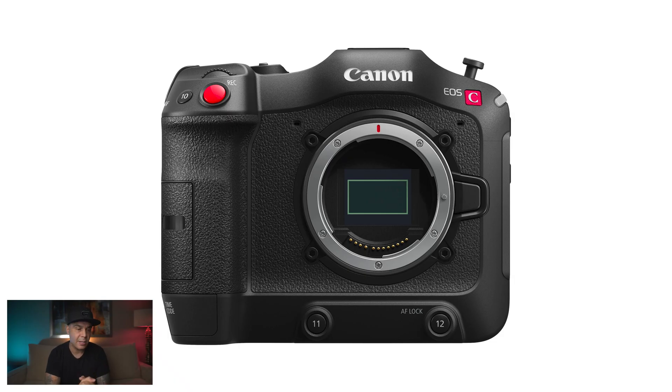This camera is going to do up to 16 stops of dynamic range, which is actually crazy. The Canon EOS R5 barely does 11 stops of dynamic range, and the human eye can do 24. This camera can do 16. So this is in line with cinema cameras, and to have that in such a small form factor is actually incredible.